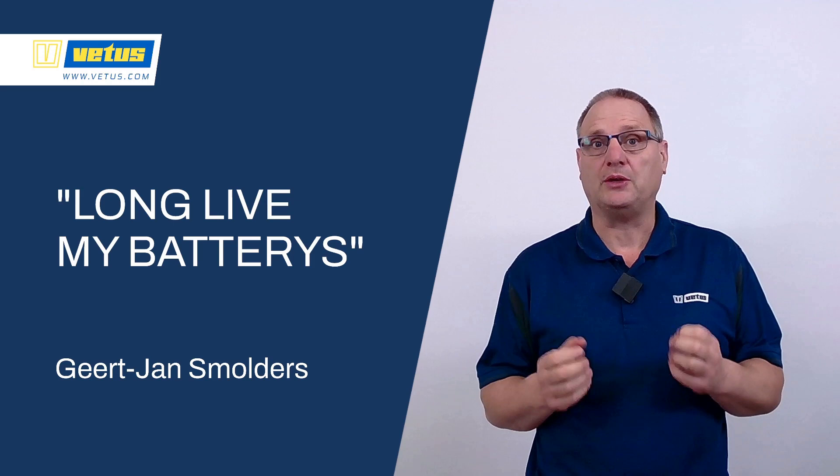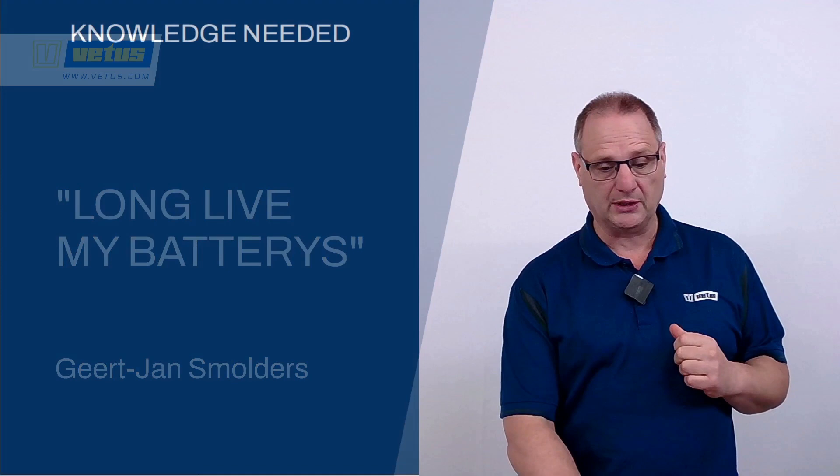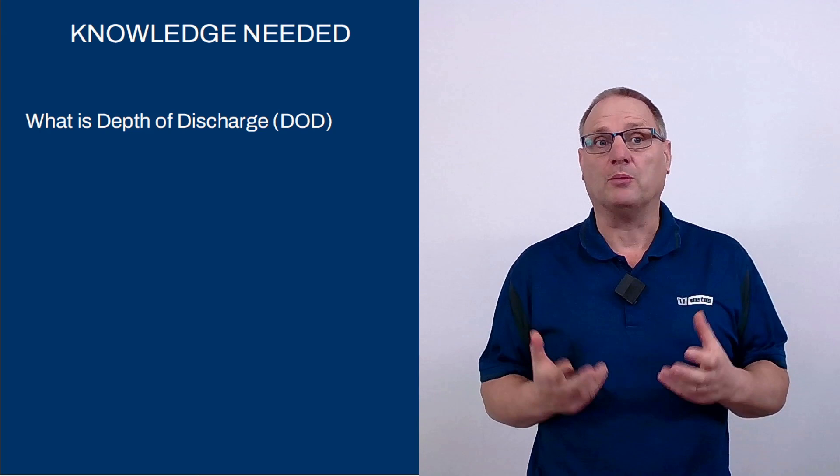What can you do to keep your boat's batteries in excellent condition? How can you make sure that you get the longest possible calendar life? In this presentation we're going to look at three different bits of knowledge that you need to take excellent care of your batteries. The main topic is the depth of discharge.